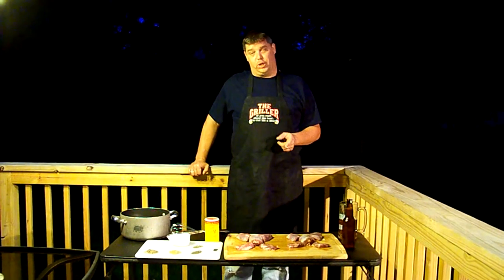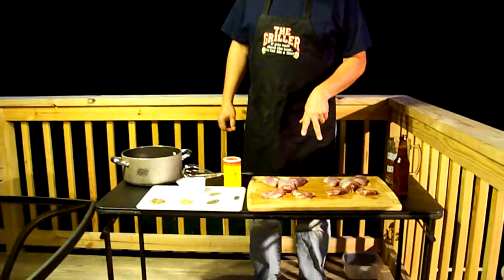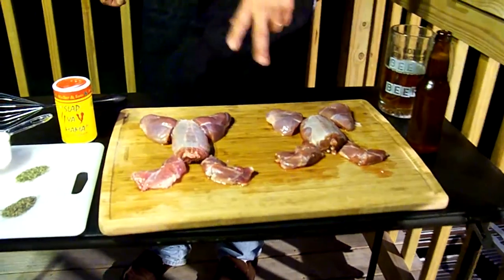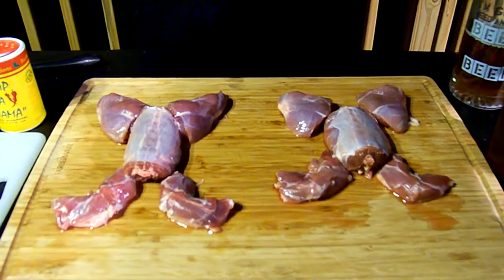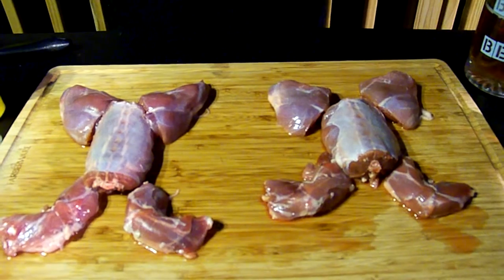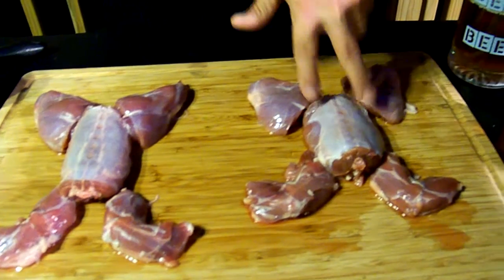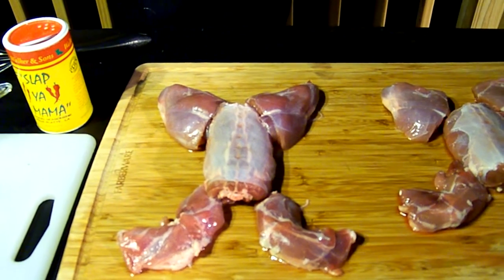For this weekend special, we're going to do some Berkshire County rabbits on the grill. What we've got here are two cottontail rabbits. They were harvested one town over from here in Savoy, northern Berkshire County in western Massachusetts. You can see they've already been cleaned and quartered — we've got the front, the back, and the hinds. Two of them. This one was a little bit leaner and longer than the other one.